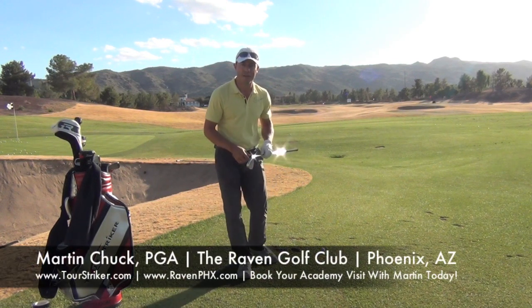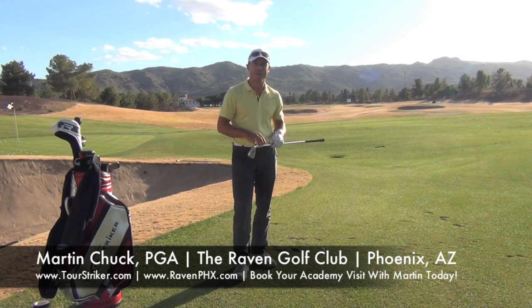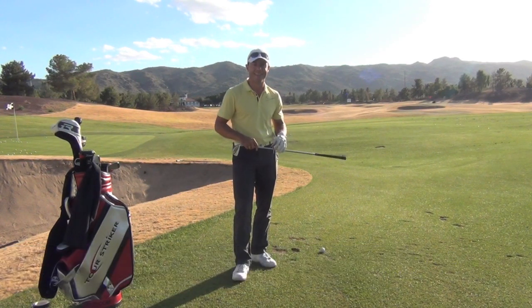This is Martin Chuck signing off from the Raven Golf Club Phoenix. Hope you'll come see me down here sometime this year. Post your questions and comments down below and I'll get to as many as I can. Thanks for watching.